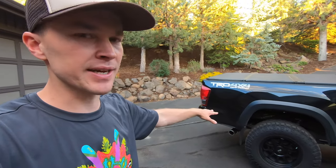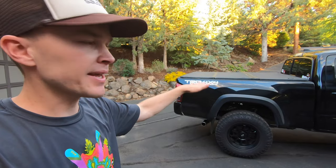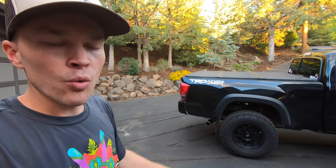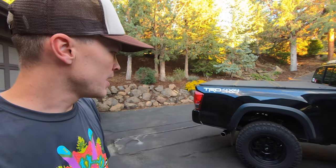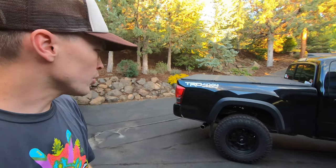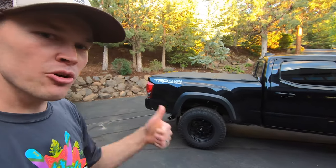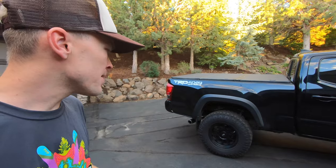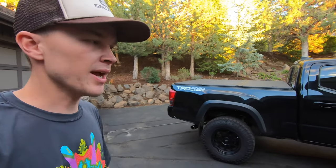I think the reason I wasn't getting the advertised height is because my truck is a long bed — it's probably heavier back there, and the add-a-leaf wasn't quite as effective at achieving the full height. So it's $2,050 plus an additional $100 for the Toytek block. Overall, I'm pretty pleased with this suspension. It is a little rougher than the factory setup, but it performs well, has a nice look, and seems like a high-quality product.